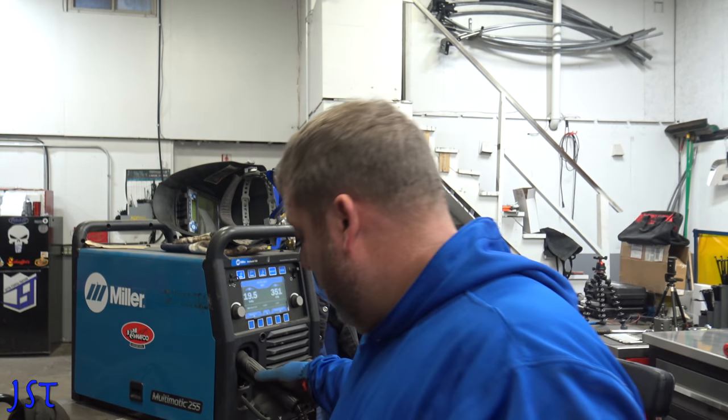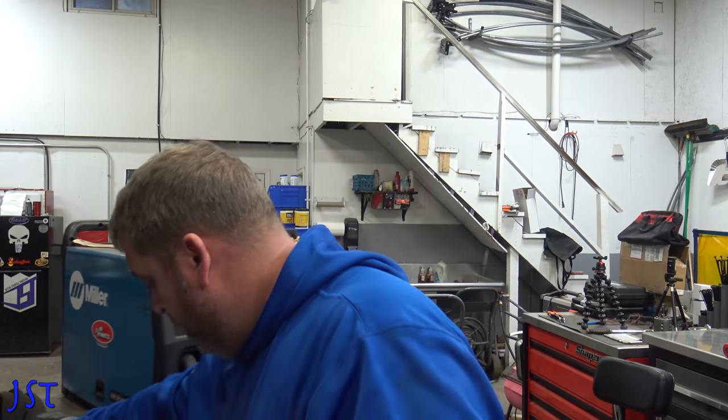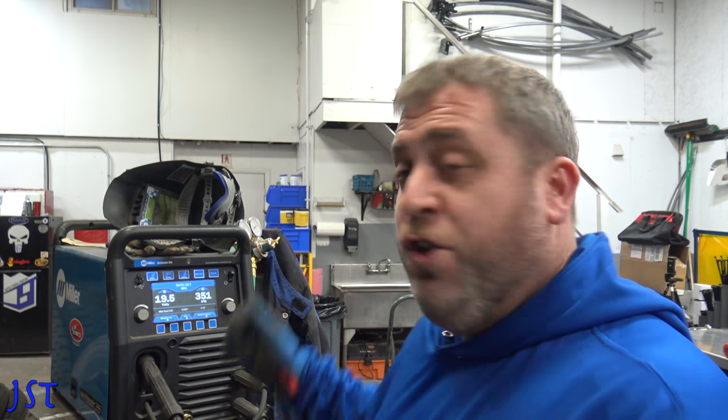Hey YouTube! How are you guys doing today? So today we got a little welding project on our hands. Not a big one, but we do gotta modify and do some welding. I thought I'd show you guys the Millermatic 255. This welder is awesome.